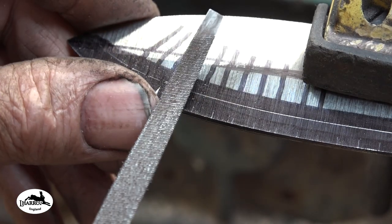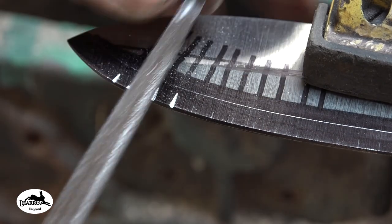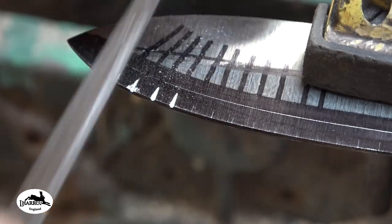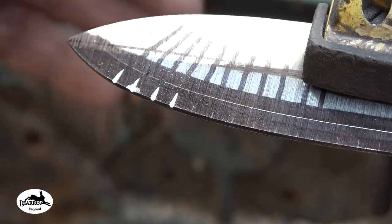It's not properly annealed, this steel, because it's gone through a few processes like grinding since it was first annealed.